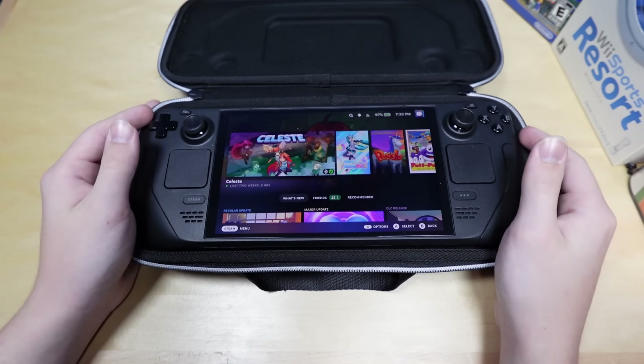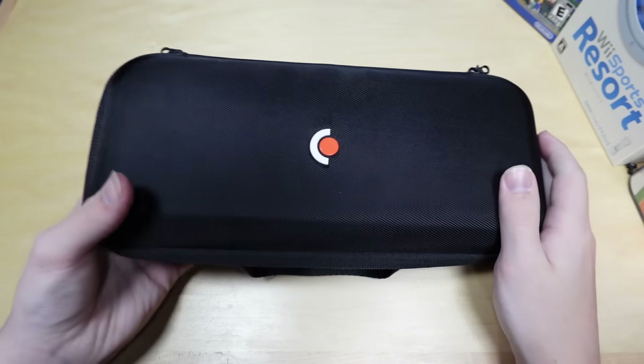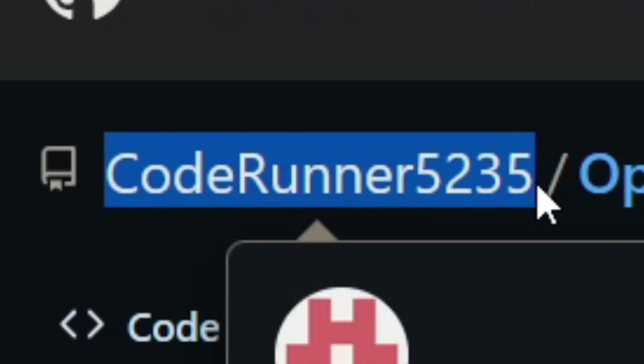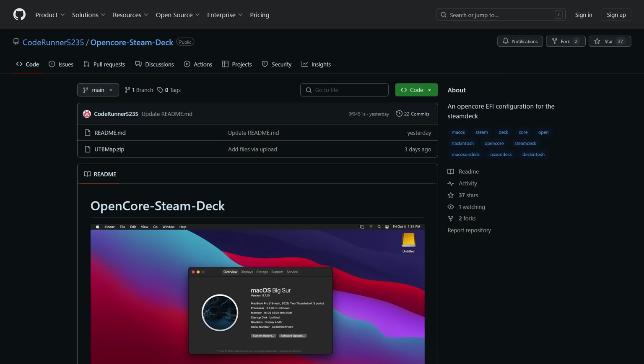So unsurprisingly, the first portion of setup is going to be on the computer, which is over here. We got the guide put together by coderunner5235. There are some things to know, and real quick, this video is not a tutorial. Use this guide, figure it out yourself. Don't come running to me if you have questions — I'm not going to have any answers for it.